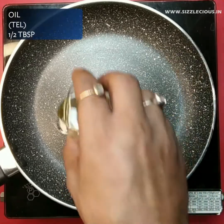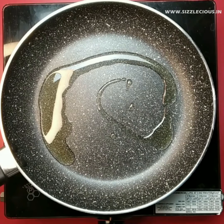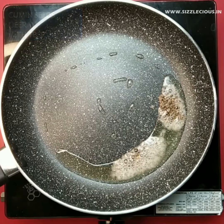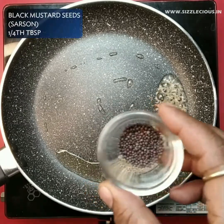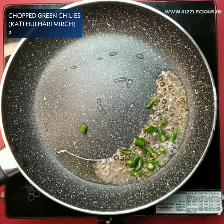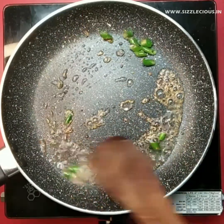Now heat oil in a pan and then add cumin and mustard seeds. When both these spices start to crackle, add finely chopped green chilies. Roast green chilies for a while and then add the roti mixture. Now roast all ingredients on medium flame for about 3 minutes.